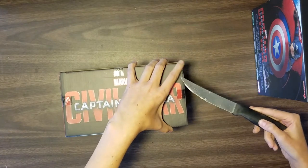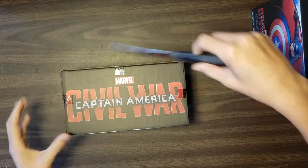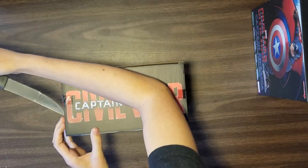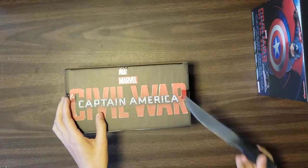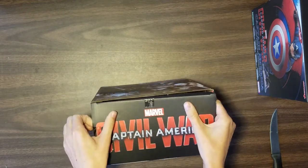As you guys can see... once I get my computer back, I will be deleting these and re-uploading them. I just really want you guys to kind of see them.